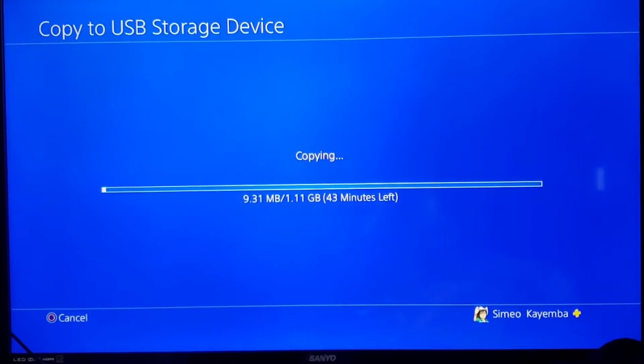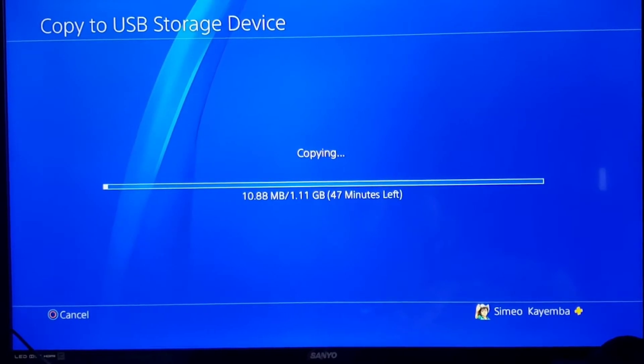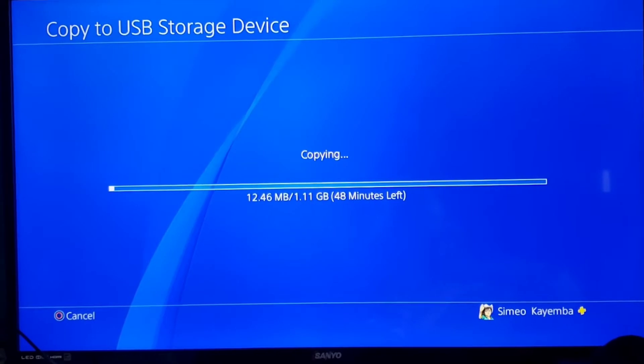Today I'm going to show you a simple trick that you can use to cut down this time. For example, you can see here it's showing 48 minutes — still at least an hour for me to copy this 13-minute video.